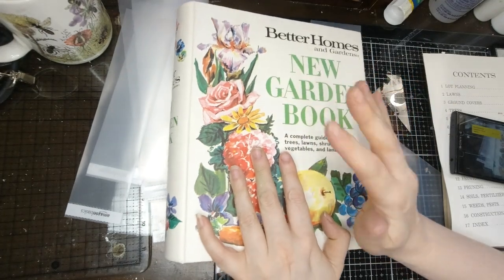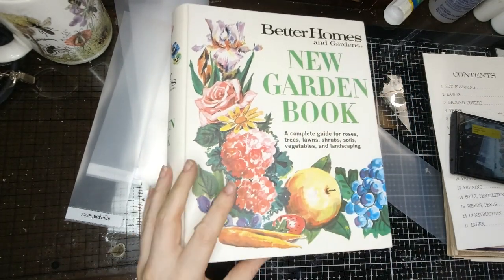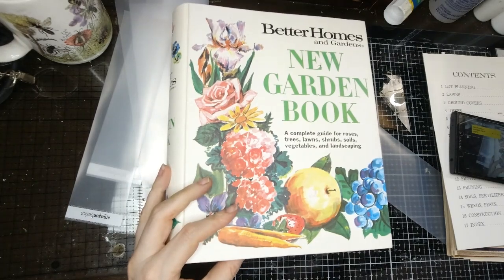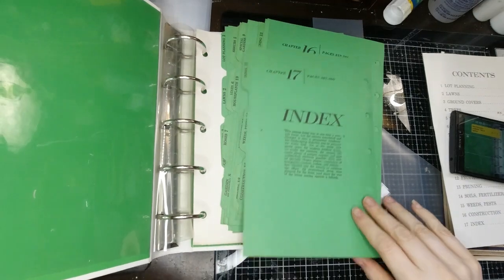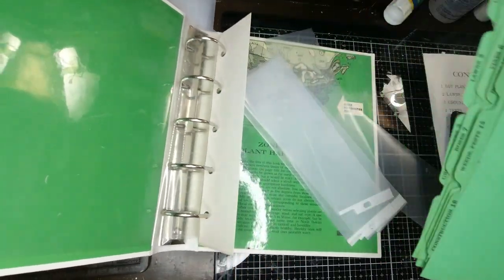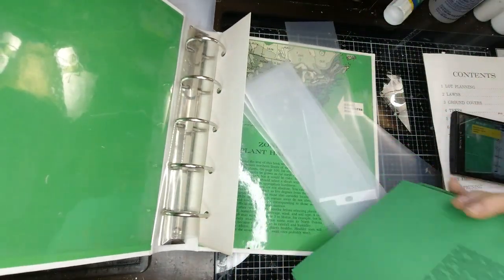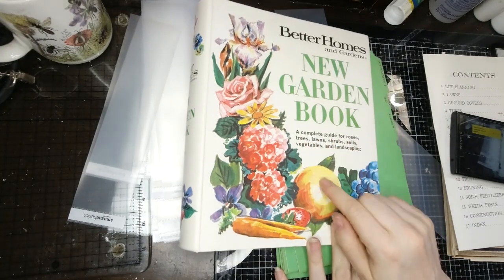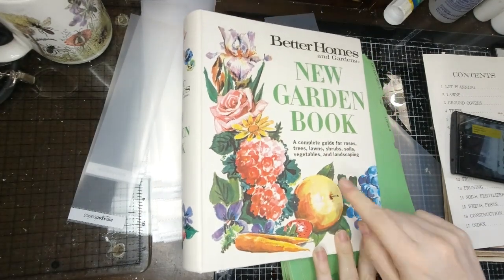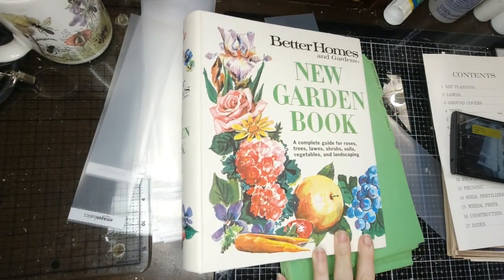Hi everyone, this is Natalie with Arizona Rose Creations. I was just going to show you something that I've been working on in my self-quarantine state that we're all in. Our governor just issued a stay-at-home order, so something else to look forward to. Anyway, I have these Better Homes and Gardens New Garden Books, and I'm going to make an ephemera folder out of them.